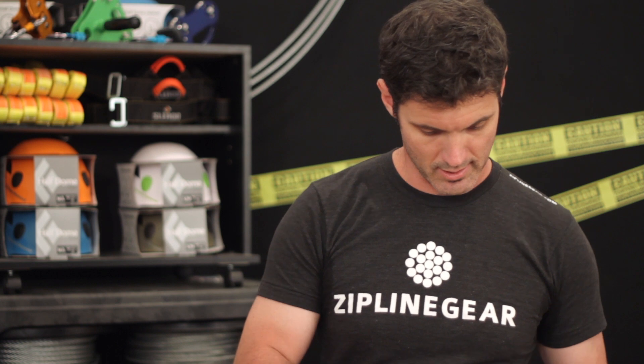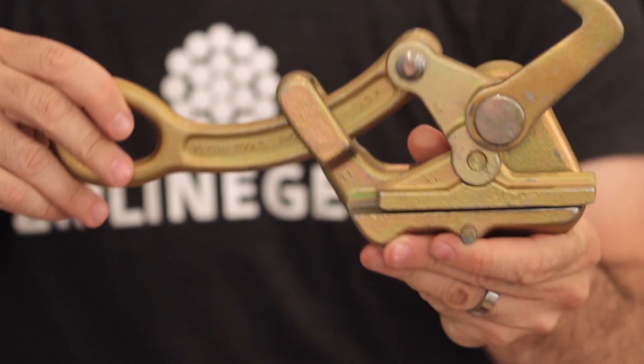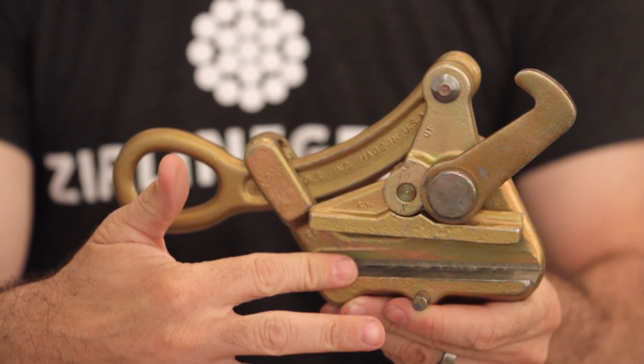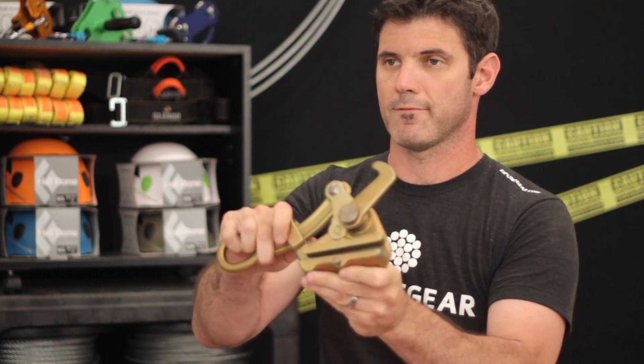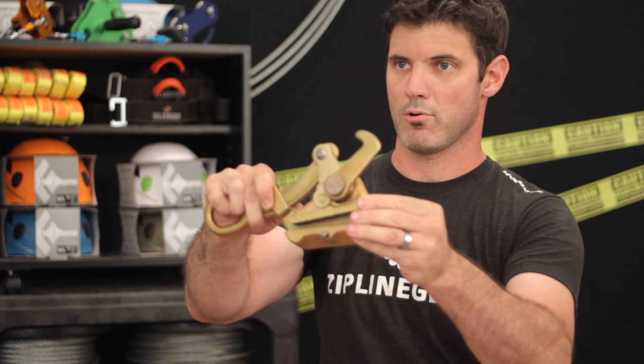Hi guys, this is Josh at Zipline Gear. This is the large cable grab. This device is used for pulling your longer zip lines up off the ground into your tree. The large cable grab is designed for cable sizes from three-sixteenths up to three-quarters of an inch.